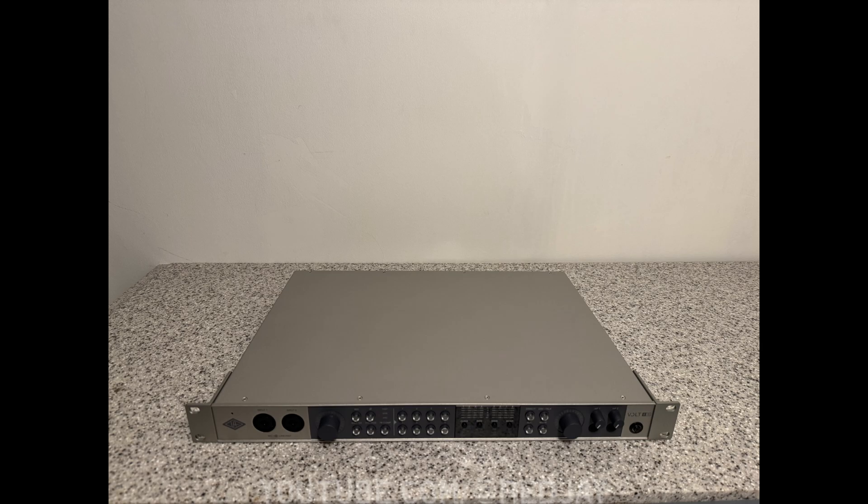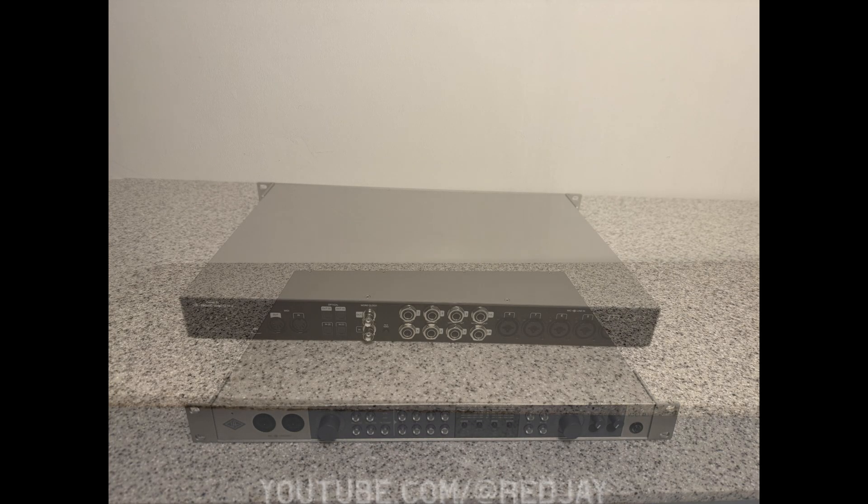Thank you to my long-term subscribers for putting up with me. The VOLT 876 is an exciting new interface from Universal Audio that handles digital audio conversion — a DAC — into your computer. But if you clicked on this, you probably are searching for it, so I'm going to cut to the chase.